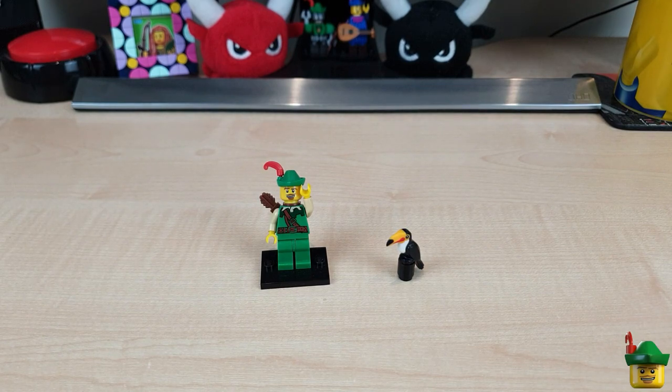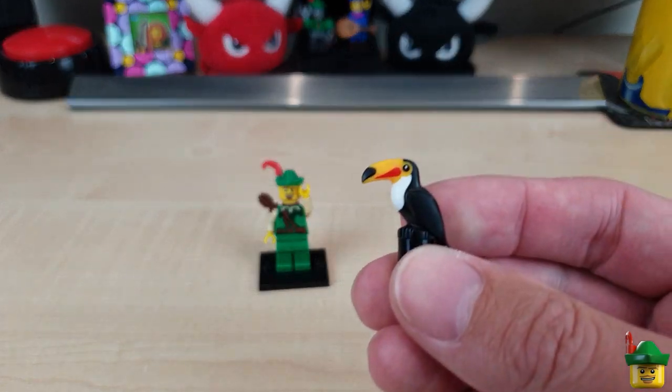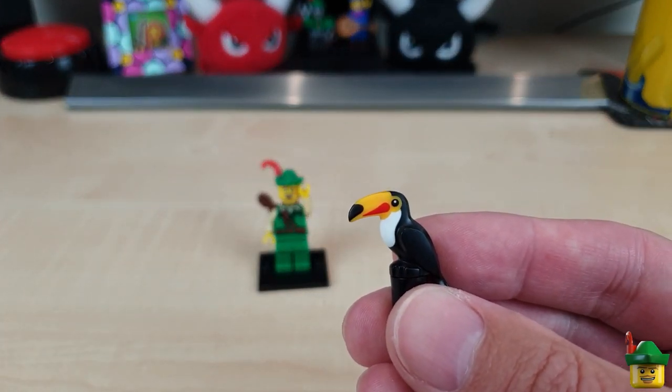Hello YouTube! Robin Hood Bricks here, and today I'm going to be doing the second of my series of short 3D advert builds, and this one is going to include a toucan and be for Guinness.